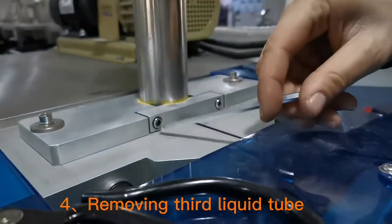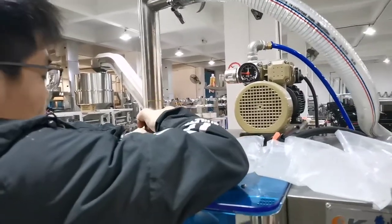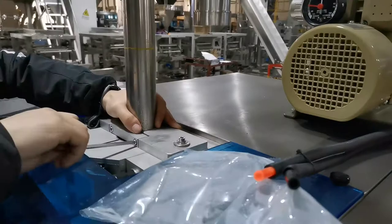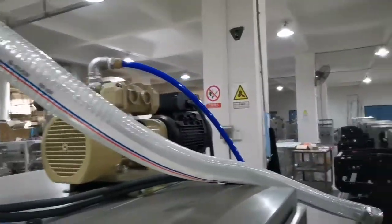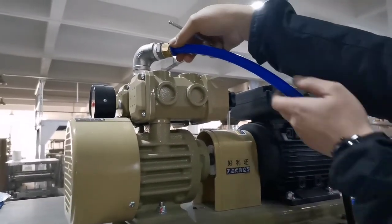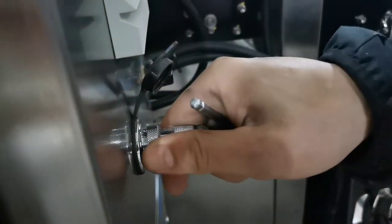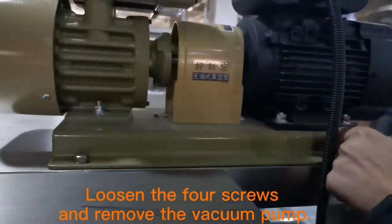Removing the third liquid tube. 5. Removing the vacuum pump. Hold it down and take it off. Loosen the four screws and remove the vacuum pump.